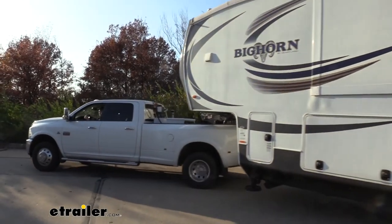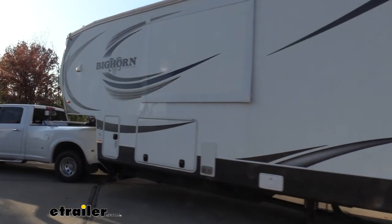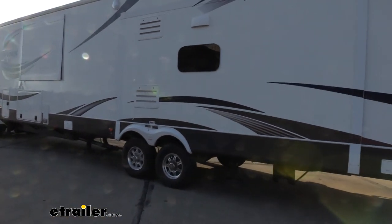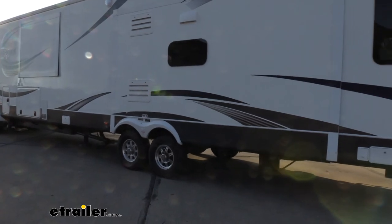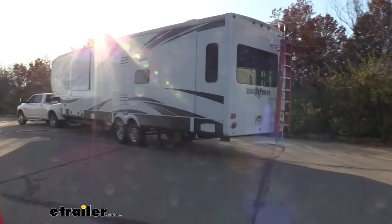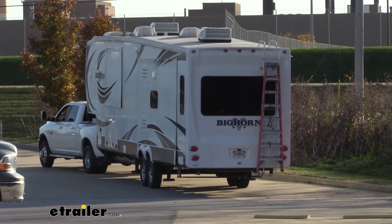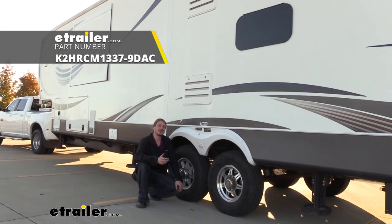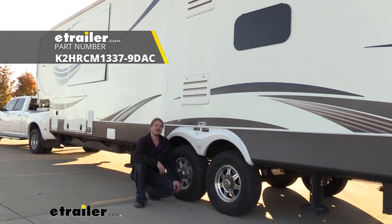Now we're going to go ahead and just take it for a quick test drive and test out the brakes to make sure they're working properly. When you hit the manual slider you can definitely feel it stopping — it'll actually hold the truck to the point where it can't move. Our brakes are working like they should. And that completes our installation of Kodiak's disc brake conversion kit on our 2014 Heartland Bighorn.